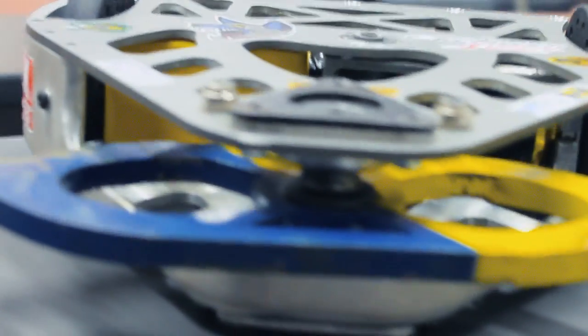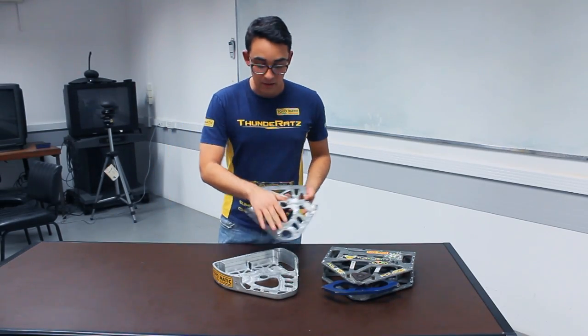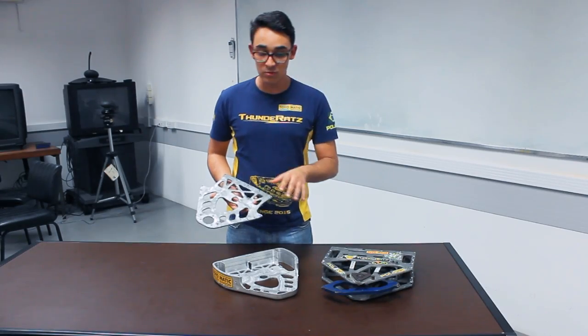This structure was machined entirely from 7075 T6 aluminum, manufactured by our sponsor Toyomatic. We also have, both in the lid and in the structure, various reliefs and holes that were designed using topological optimization software. With this, we can determine where to remove material without compromising the structural integrity of the robot.